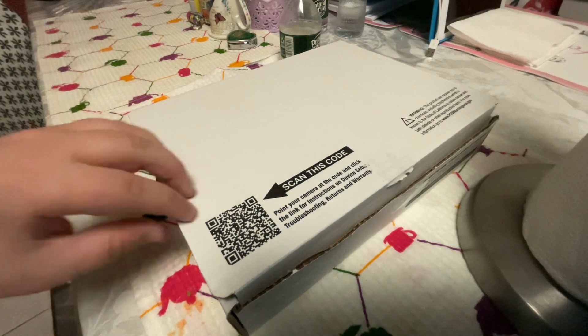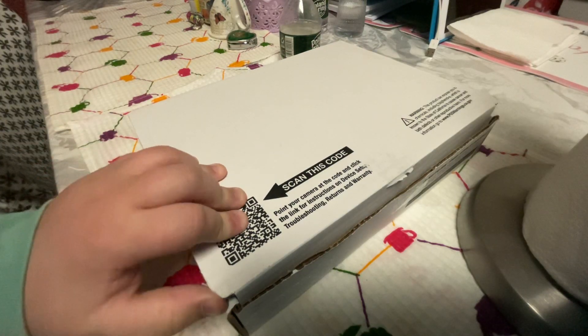Hey guys, we're gonna be unboxing this iPad — not 4, but 2nd generation.